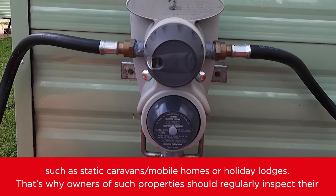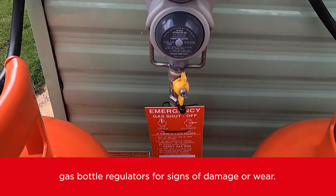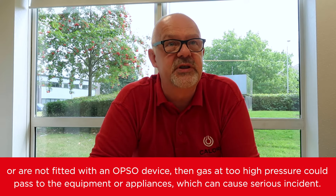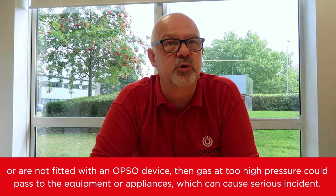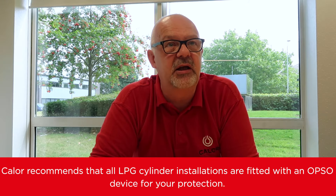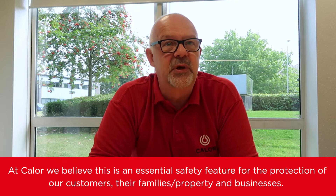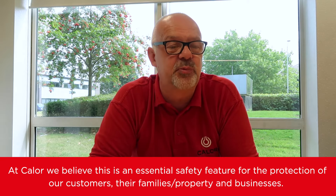That's why owners of such properties should regularly inspect their gas bottle regulators for signs of damage or wear. If the regulators are not used and maintained correctly, if they are 10 years old or older, or are not fitted with an OPSO device, then gas at too high pressure could pass to the equipment or appliances, which can cause serious incidents. Cala recommends that all LPG cylinder installations are fitted with an OPSO device for your protection, as we believe this is an essential safety feature for the protection of our customers, their families, property, and businesses.